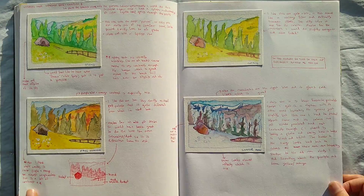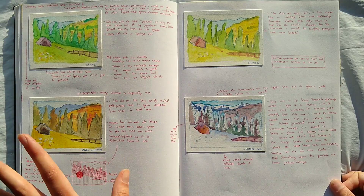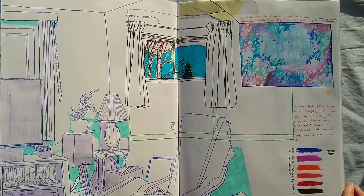I have this book and it has some exercises you can do to practice color. This one was: use color to illustrate the four seasons. So I just got a random picture off of the internet and made up my own colors for how it would look in the different seasons of spring, summer, fall, and winter.